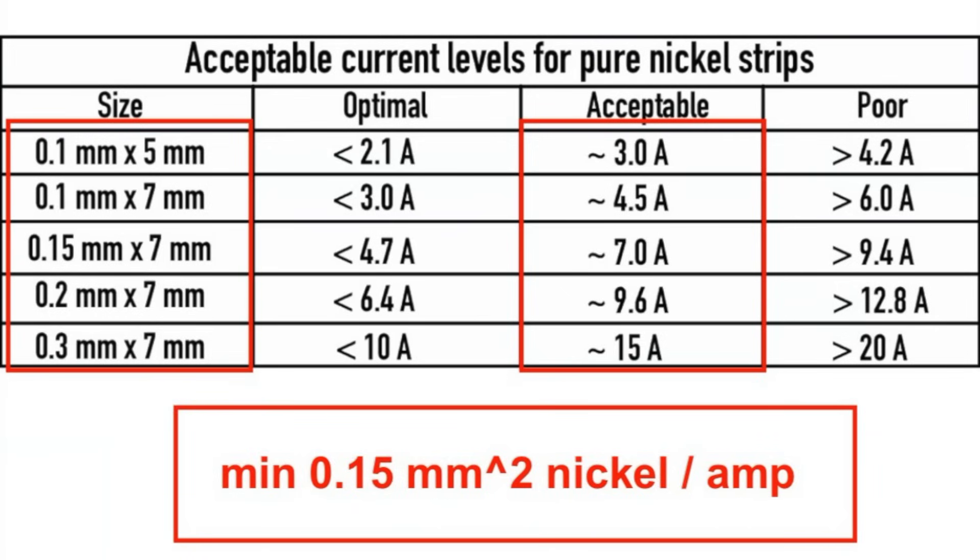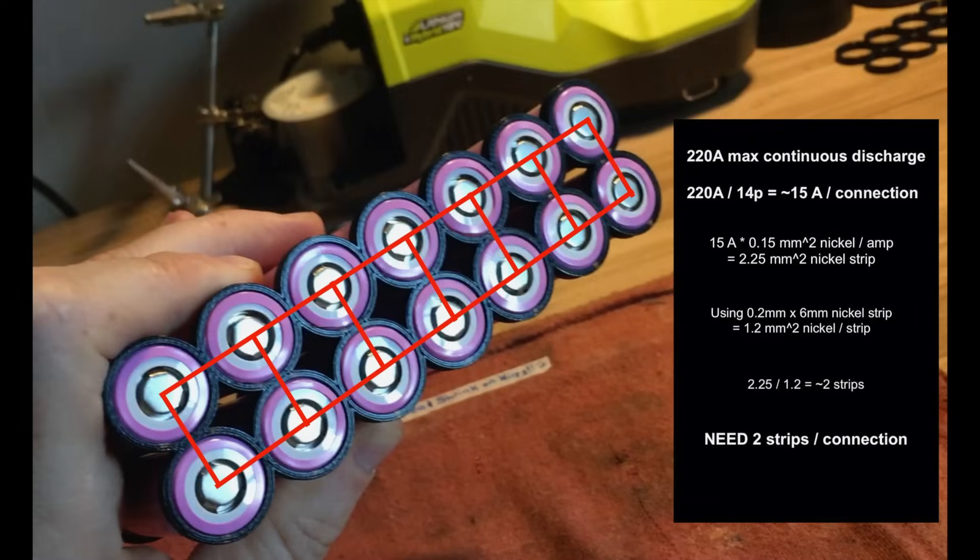This is a chart describing the minimum amount of nickel strip needed for a given amount of current. You can neglect the length of the nickel strip because it's so short and offers little resistance, so it's only the cross-sectional area that's significant. If you check the math between the two highlighted columns, you'll find that you need a minimum of 0.15 square millimeters of nickel strip per amp. Since we're designing for 220 amps max continuous discharge, that current will be distributed over 14 connections in the parallel groups, which means we have to plan for 15 amps of current per connection. Since I'm using 0.2 by 6 millimeter pure nickel strip, that means we're going to need at least two nickel strips per connection.